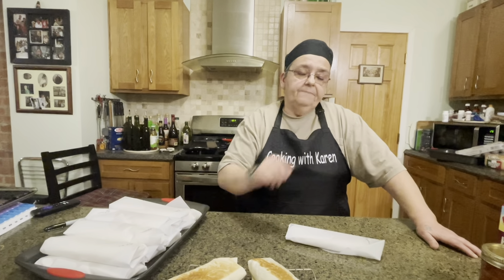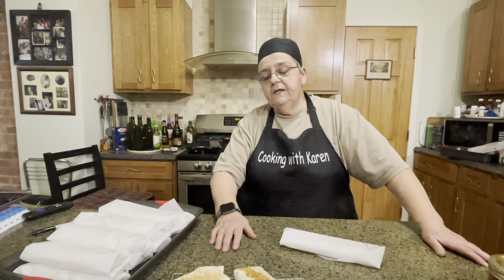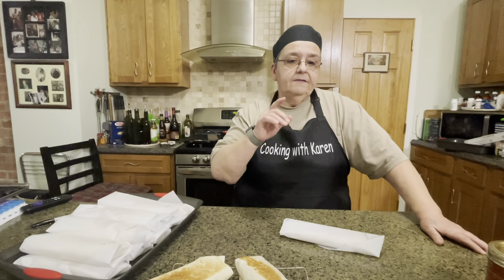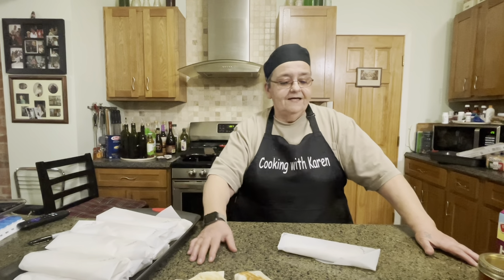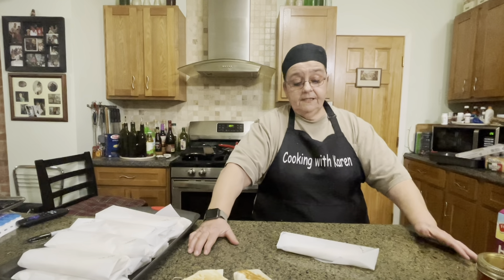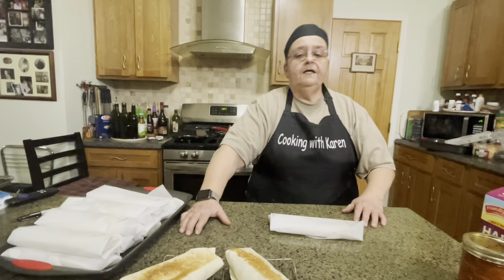If you like this recipe, give me a thumbs up, a like, maybe a share, tell your friends — and I'm also on YouTube. Thank you so much for all the comments and for really trying the recipes. Like I said, it's fun and easy — get the family involved. Have a good day, have a good night, whenever you're watching this. Catch you later.